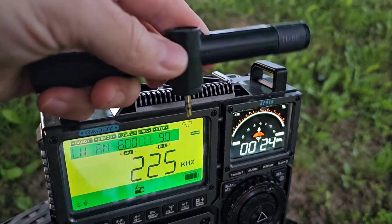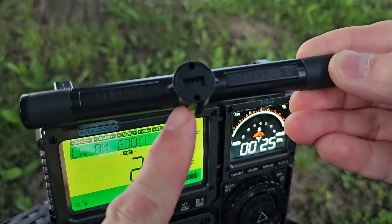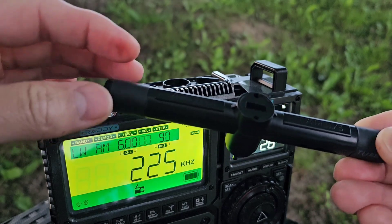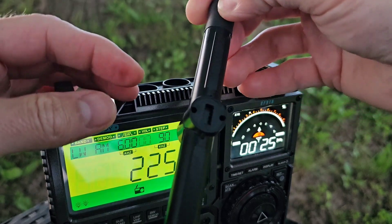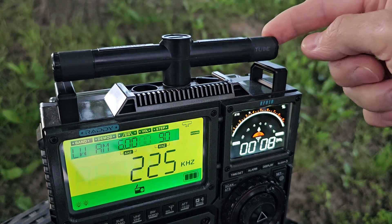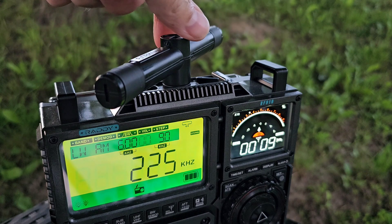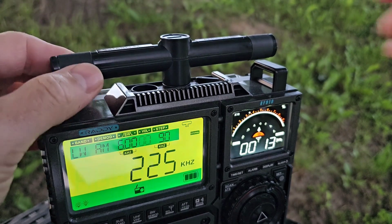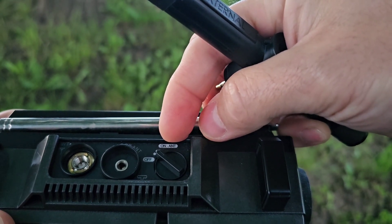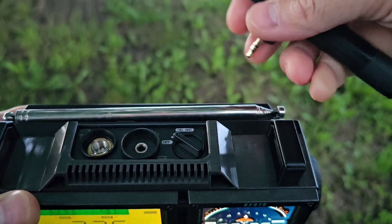The ferrite antenna is actually a bidirectional antenna — it receives from two directions, from this side and also from the opposite direction. If you want to tune a station coming from a direction perpendicular to the antenna, you will not hear anything. So you need to rotate the antenna to face the station you want to listen to. It is also very important to switch the little switch on top of this radio to the ON position, so you can receive signals from this external loop antenna.